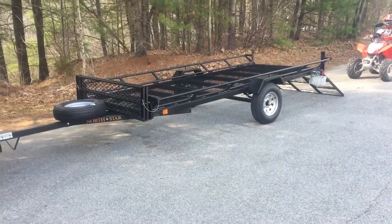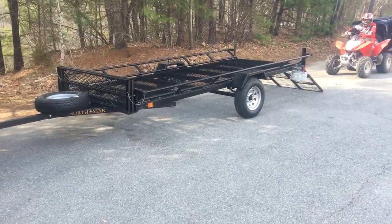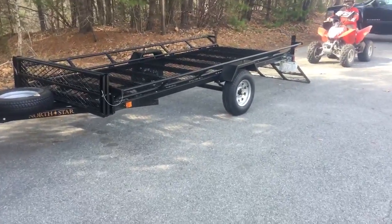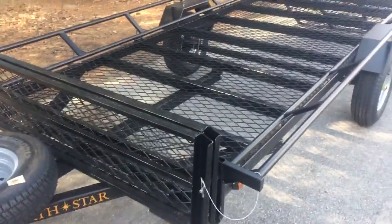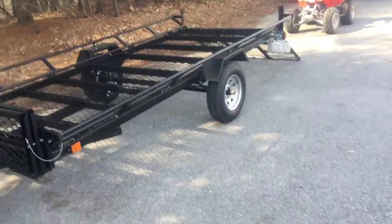I wanted to do a product review video on this Nordstar ATV trailer. This is the one that's 12 and a half feet long and it holds three ATVs. You can load it on sideways. There are ramps right here that attach to the front. You can take these off and hook them to the left. We have two machines so we're going to load two machines right now.